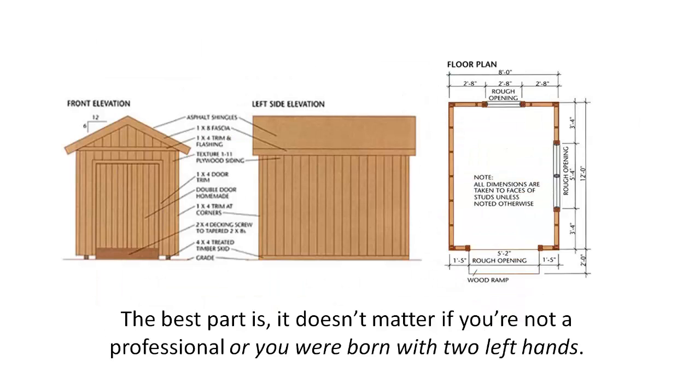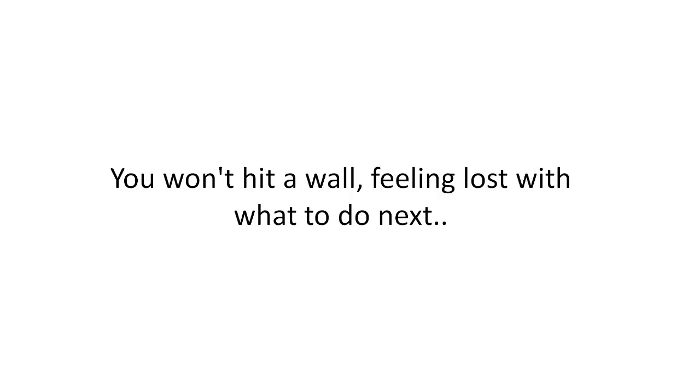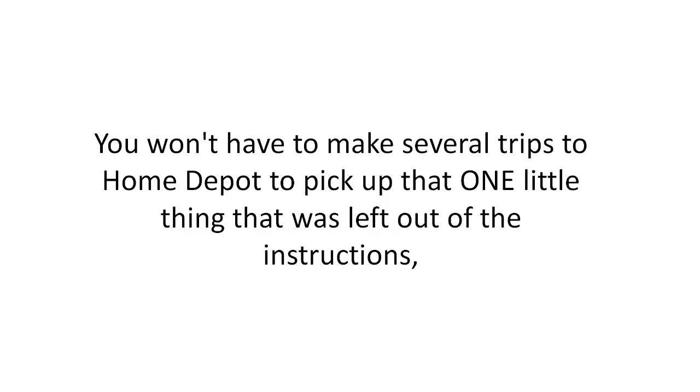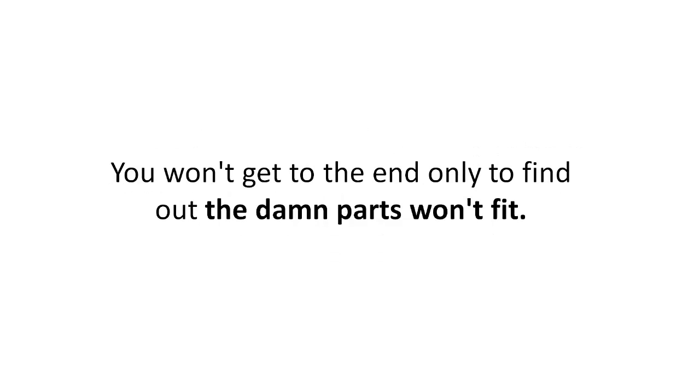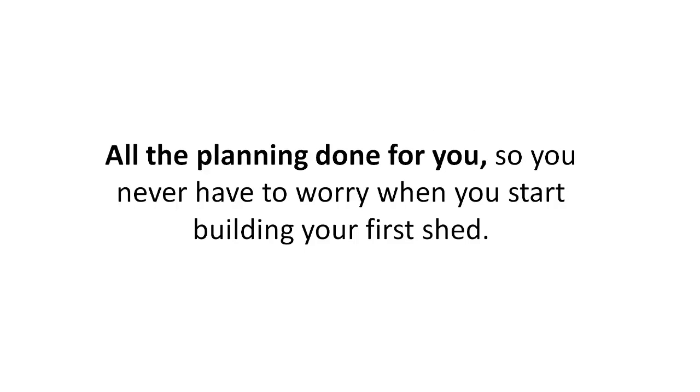Here's the bottom line: my shed plans are the most complete, easy-to-use, and clear plans you will find anywhere. It doesn't matter if you're not a professional or you were born with two left hands — my plans will guide you every step of the way. With my shed plans, you won't hit a wall feeling lost, you won't make several trips to Home Depot for missing items, you won't get to the end only to find the parts won't fit, and you'll have complete confidence each step of the way.